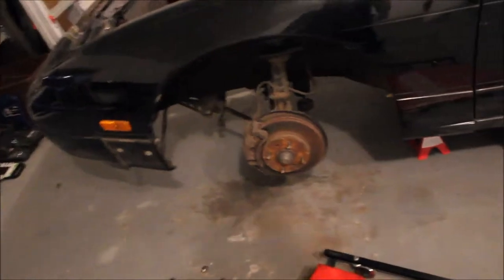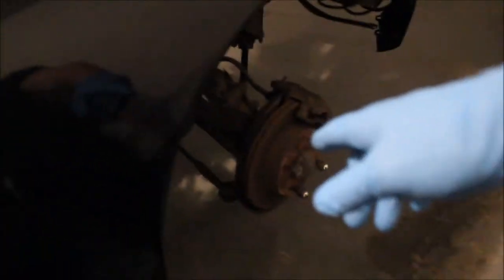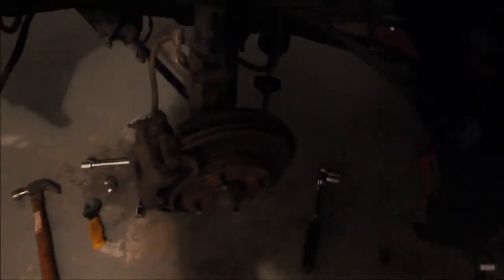Alright guys, as you can see I got the car jacked up, the front wheels are off on both sides. Next I'm going to take off the outer tie rods from the knuckle. It looks like it's a 17mm and there should be a cotter pin holding it in with a castle nut, so you have to take out the cotter pin first. Before I get too far ahead of myself I'm going to soak those down with some PB Blaster so it penetrates and I don't have to work too hard at it.